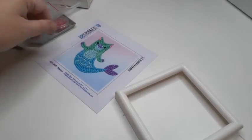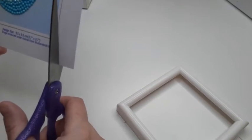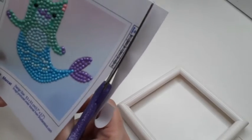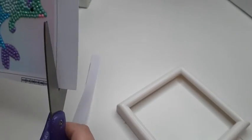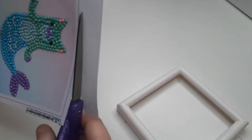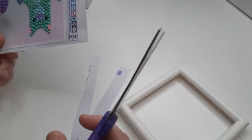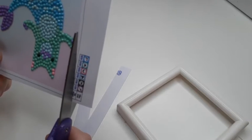What I'm going to do right now is trim this real quick so we can see about getting this in the frame. I did seal this one already — it's kind of still wet — but I just sealed it with a spray adhesive.